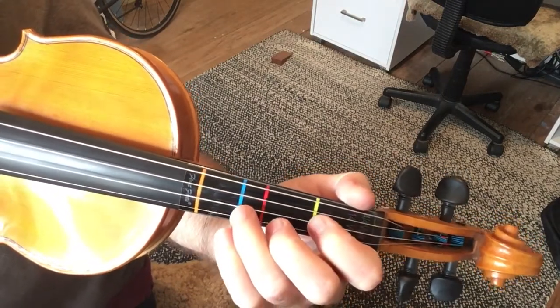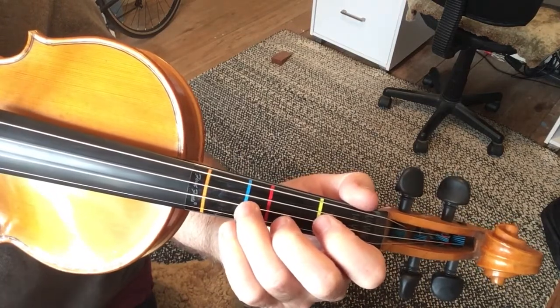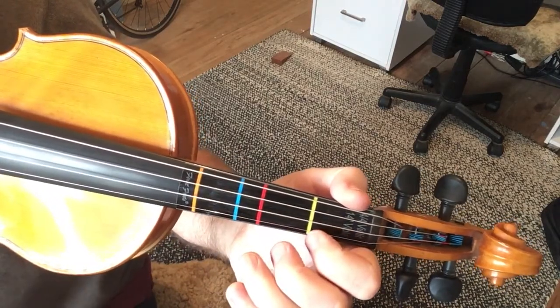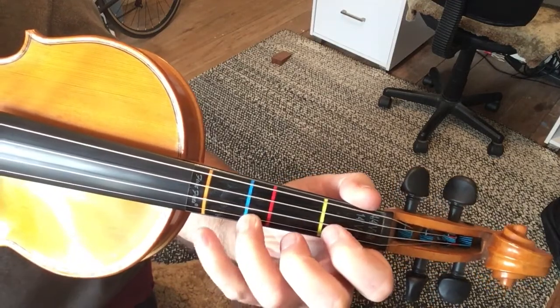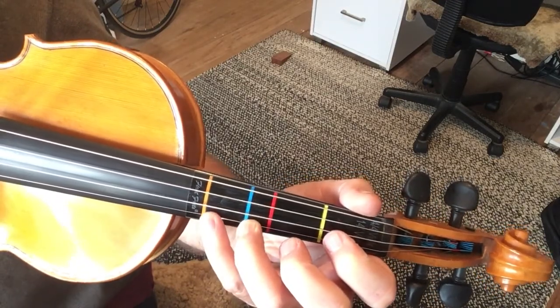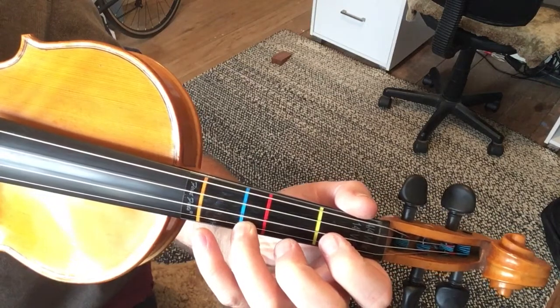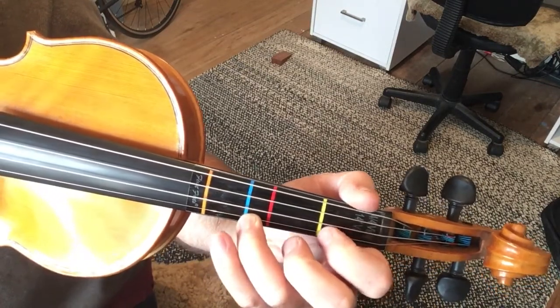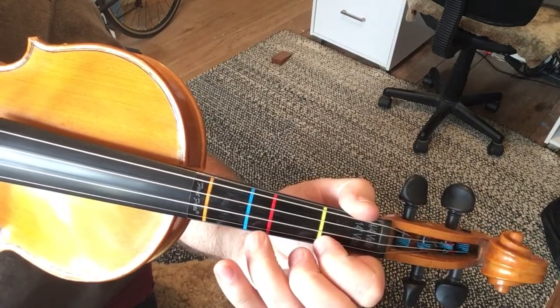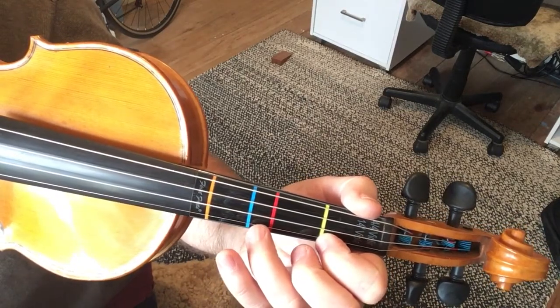In the second part, you've got open A, D, open E, F-sharp, then we go to A, then use the pinky — so we're going B, A.